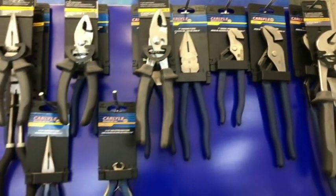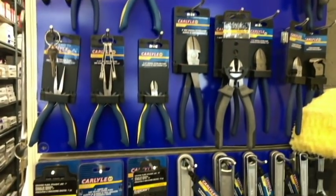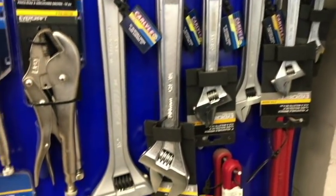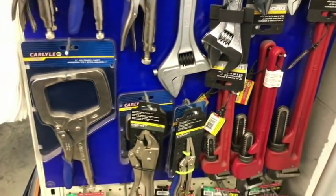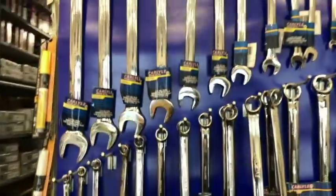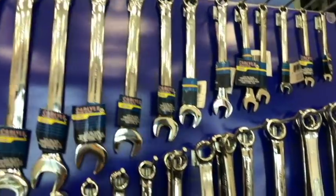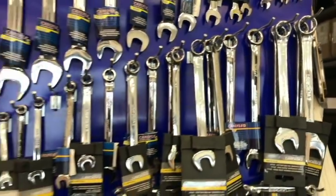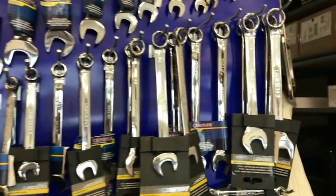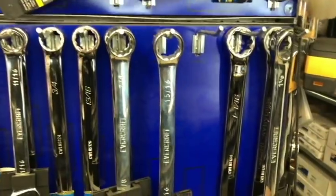Let's take a look at some of the Carlisle pliers. If you just want one individual pair — maybe you lost it under the hood of the car, left it on the ground, out in the junkyard — you could pick them up here individually. They do have some ginormous adjustable wrenches and pipe wrenches. Here's their individual wrenches — same thing. If you lost one in the wrecking yard, you could just come pick one up and put it right back in your set without buying the whole set again.